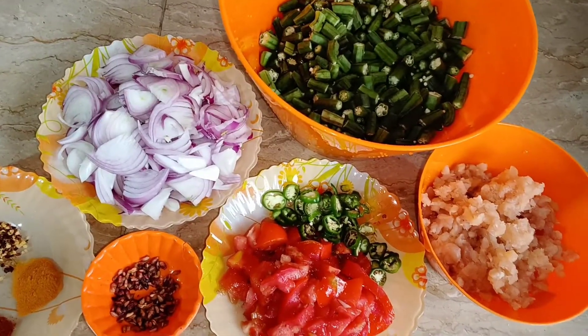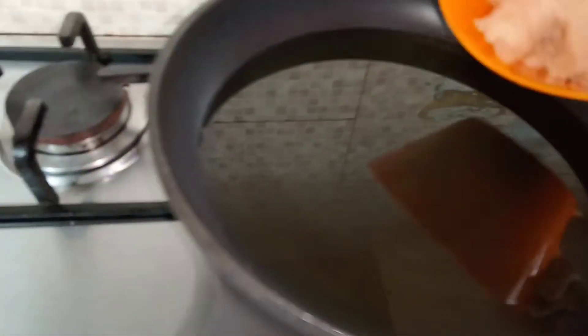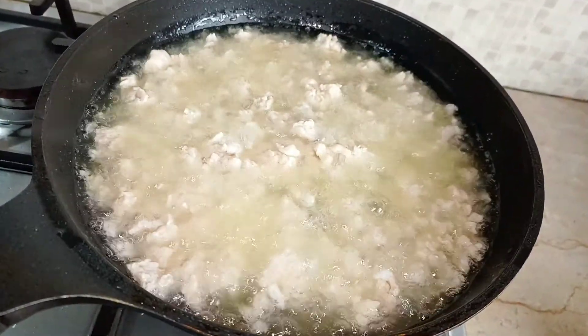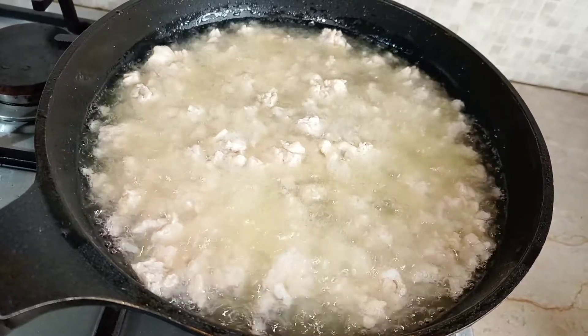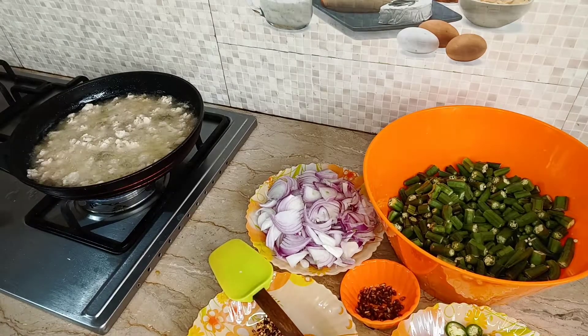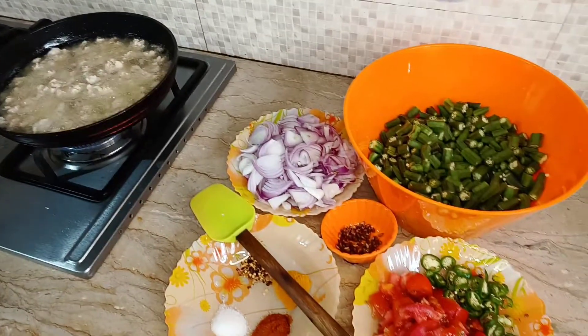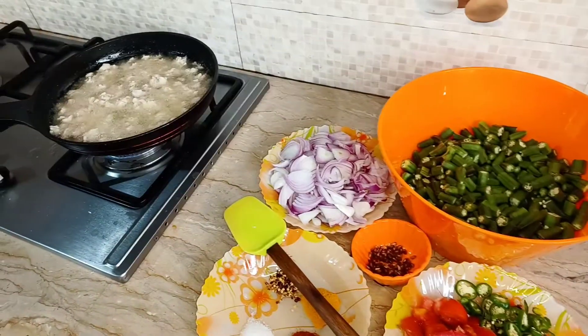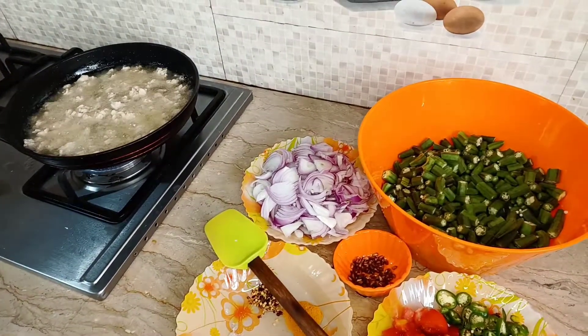I don't want to cut the chicken further. Then we have to fry the chicken. But if we fry the chicken too much, the chicken will be hard. After frying, it is very easy to continue with the chicken.